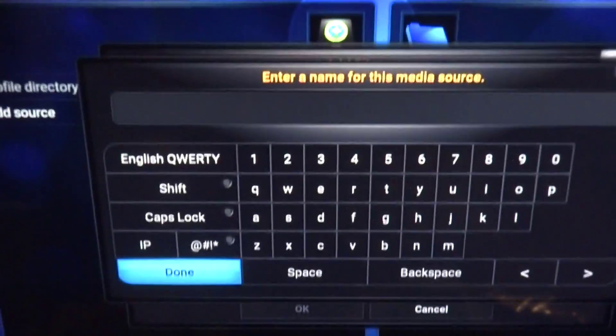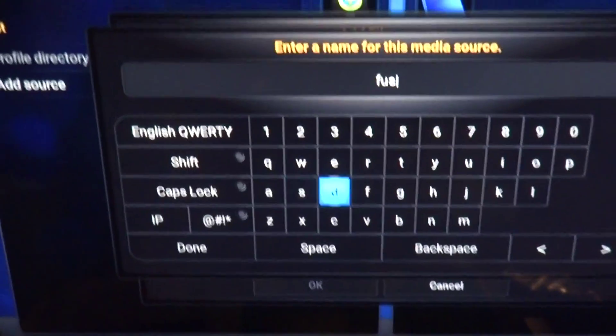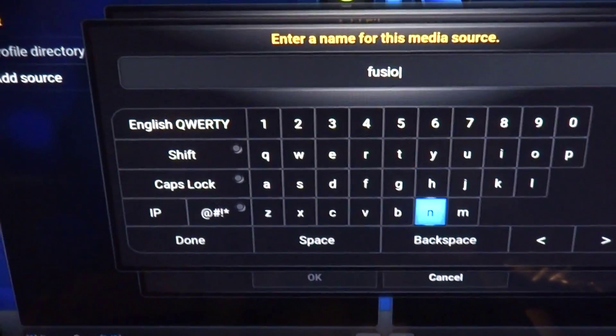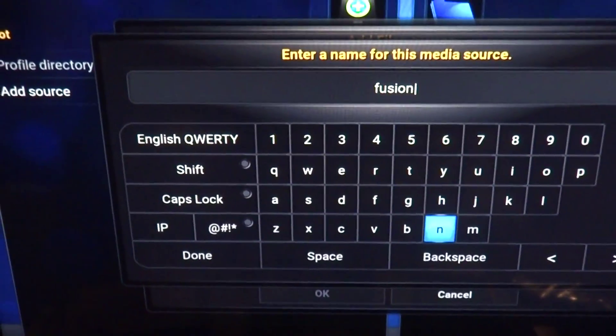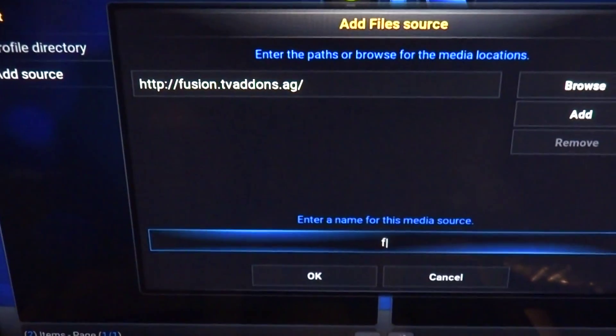You can call it whatever you want, we're just going to call it fusion — it doesn't matter, you can put whatever you want. People like to say oh it matters, it matters, but everybody puts fusion. As a matter of fact, I'll just show you it doesn't matter — I'll just put F.